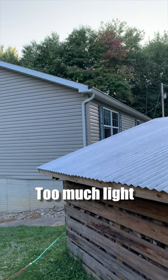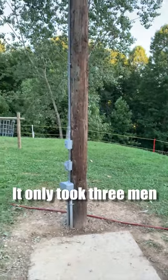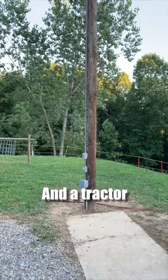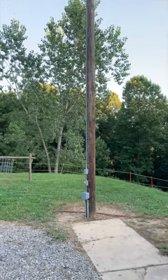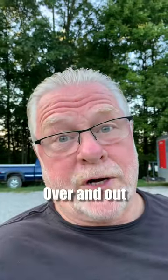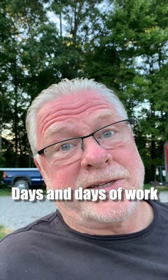No worky, if you know what I'm saying — too much light. So this was the solution. It only took three men, three ropes, a tractor, and a lot of sweat. Over and out. A full-length video will be released soon — days and days of work.